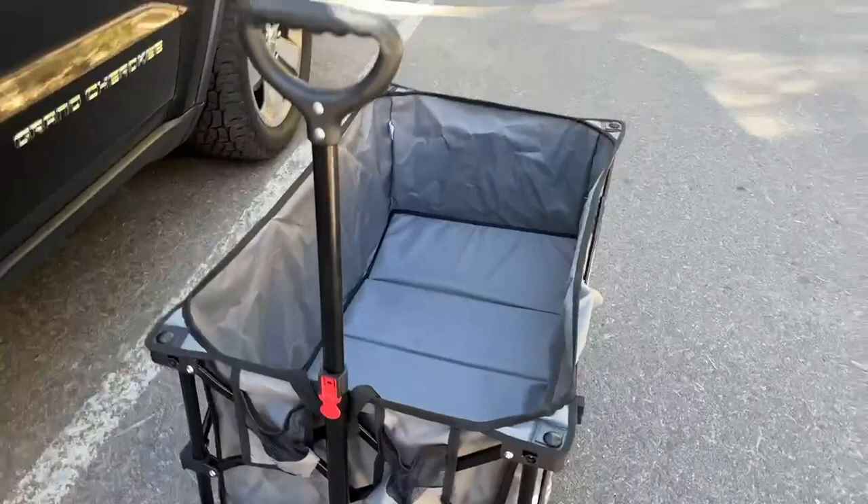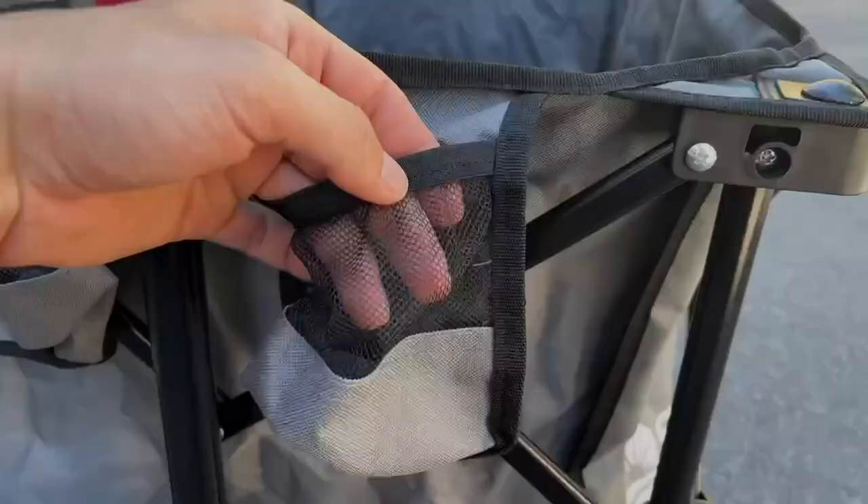We mainly use this for the beach — it's our go-to cart. You actually have two drink holders there, which can hold a typical can or a bottle.